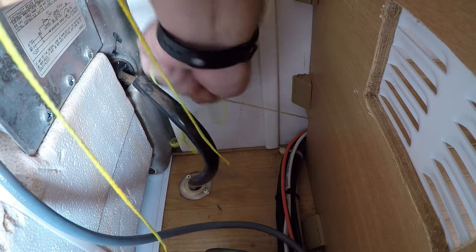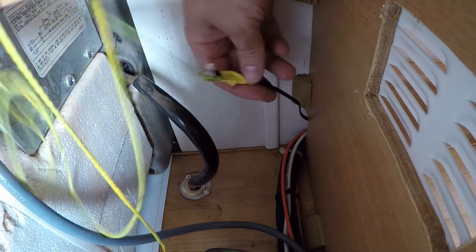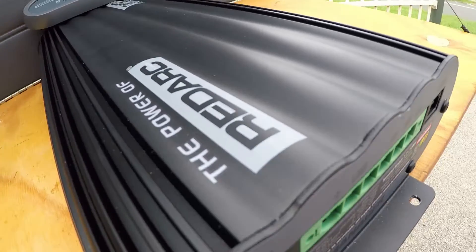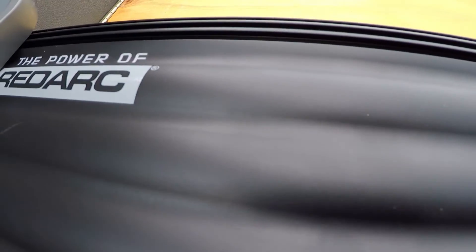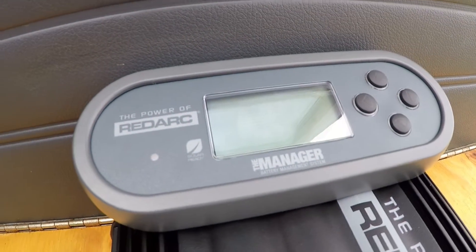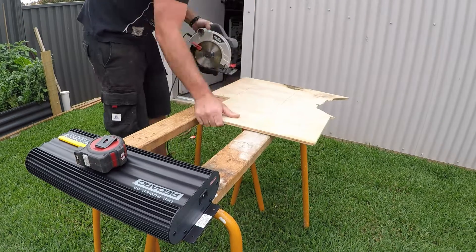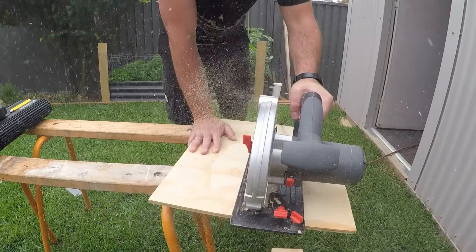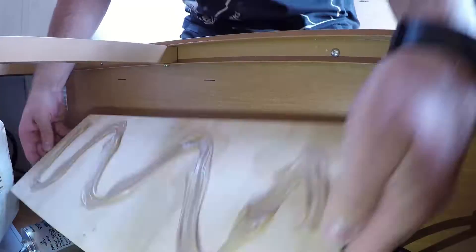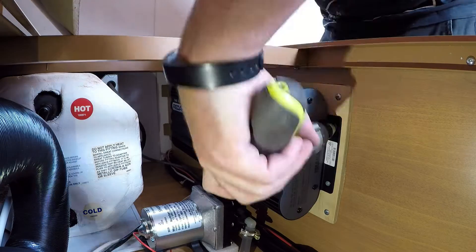I've been running my cable in, trying to get it in nice and neatly under the Jayco here — all hidden and looking factory. I've got my Redarc Battery Management 30 set up underneath one of the club lounges. I ended up putting a bit of plywood on the back of it and glued and screwed that to the original Jayco framing, because with the weight of the unit I didn't want the screws pulling out of the timber, so I get a bit more purchase on the screws.